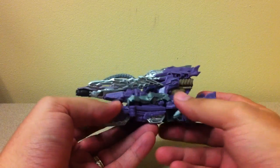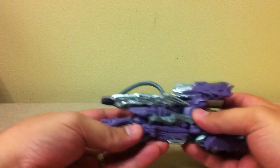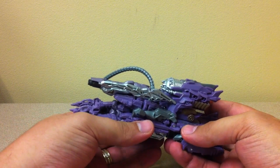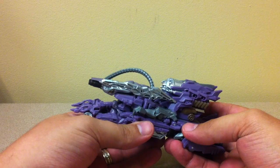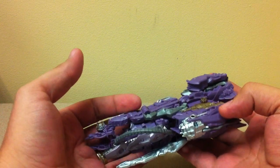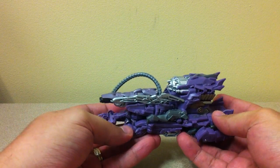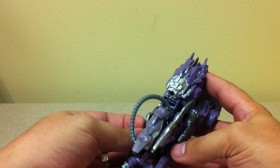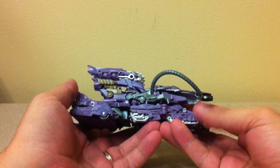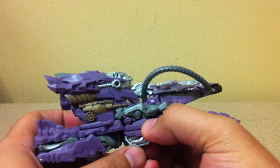This is Shockwave combined with his driller machine, which has also been painted purple. It's got little claws just grabbing onto the back of him so he can't escape. This is the whole Fusion Tank — it barely fits together, and you can already see some stress points just from plugging it in the way you're supposed to.